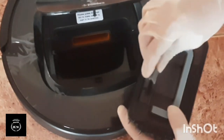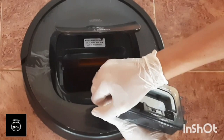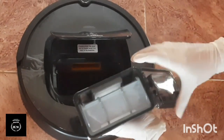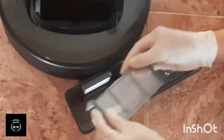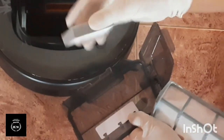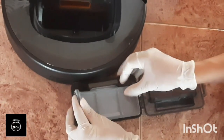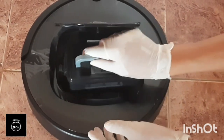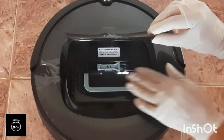If we open it, we will remove the HEPA filter. I will open it and clean it. This is a primary filter. We will remove the HEPA filter, fix it back, fix the primary filter, and insert it into the window. Then we will close the dustbin.